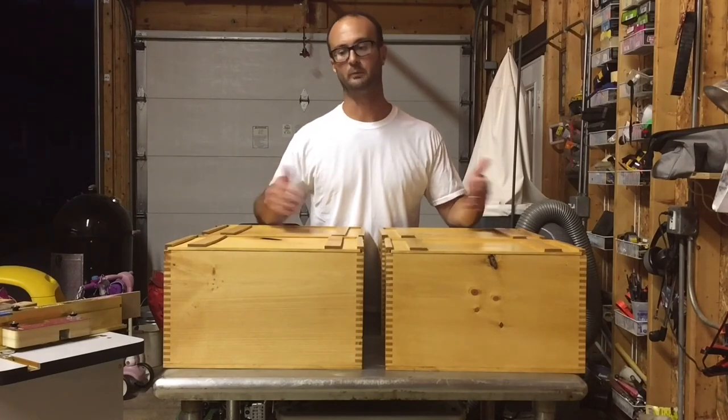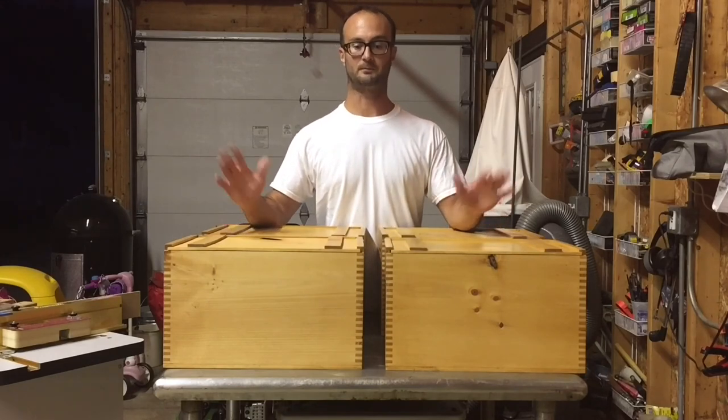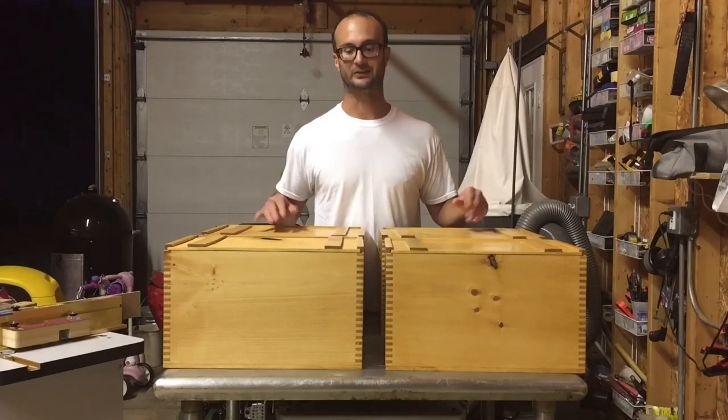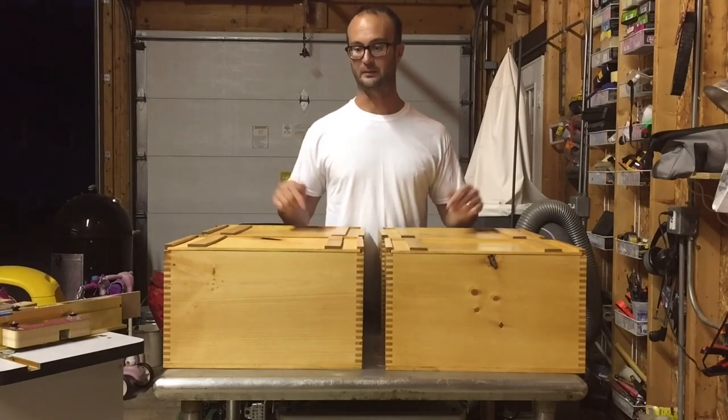I wanted to make one for my buddy that makes beers, because when you're making homebrews, you usually have them scattered about and you don't usually have them organized. So I thought this will help him get everything organized and put his homebrews in something nice. He's really good at making beers, so I wanted to make him a nice box.